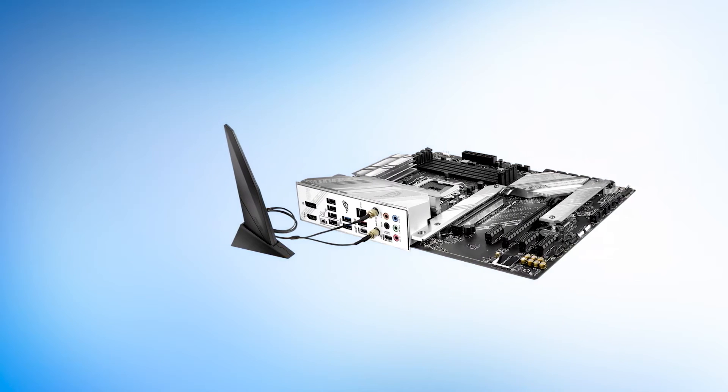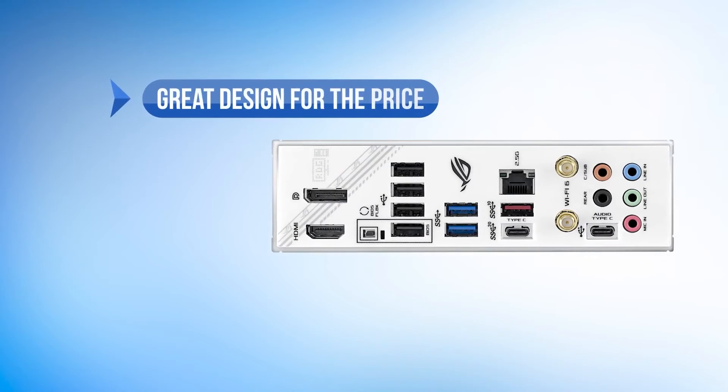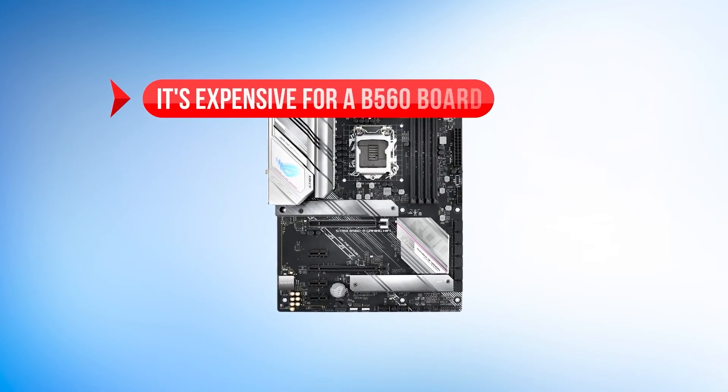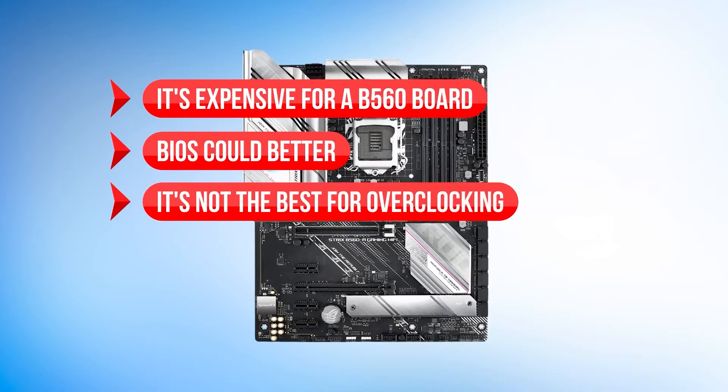When it comes to B560, this is the best white motherboard out there. To sum up what we like: the great design for the price, the classic AuraSync setup, and the decent VRMs. On the downside, it's expensive for a B560 board, the BIOS could be better, and it's not the best for overclocking.